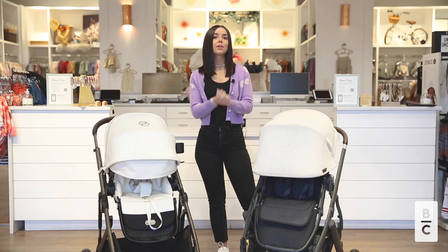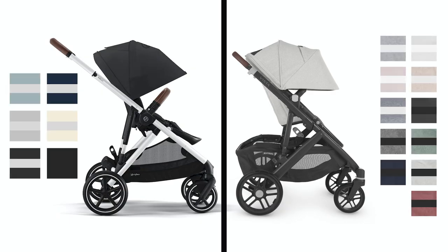Both strollers come in a variety of beautiful colors. They both include leatherette detailing on the handlebar and the belly bar. Keep in mind the UPPAbaby Vista does come in a few more color options.